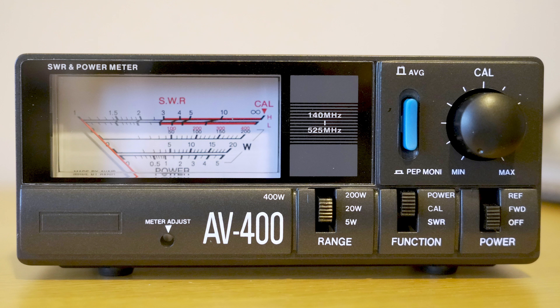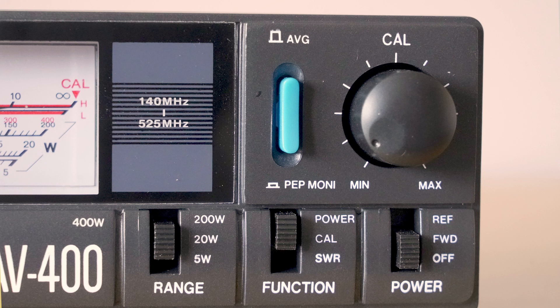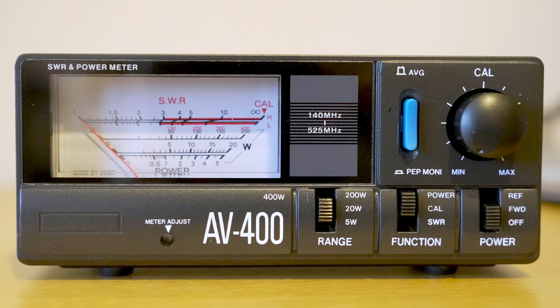The top switch position enables reading power output in watts. To read absolute VSWR, put the switch to the calibrate position, rotate the top right-hand knob until you get full-scale deflection, then push the button down to VSWR — that gives you the absolute VSWR on the coax line. The far right-hand switch is quite interesting: when measuring power you can either measure the power going up to the antenna, or measure the reflected power coming back down — something you can't normally see on an internal VSWR power meter.